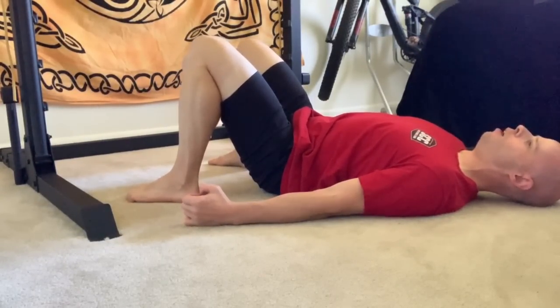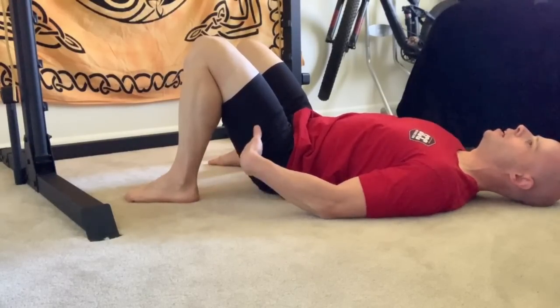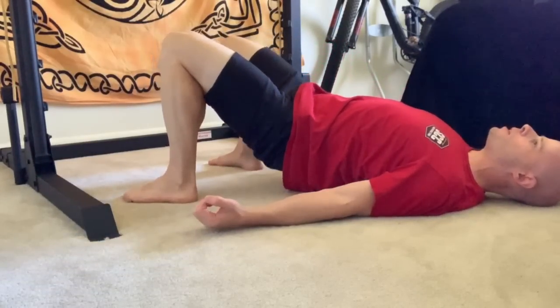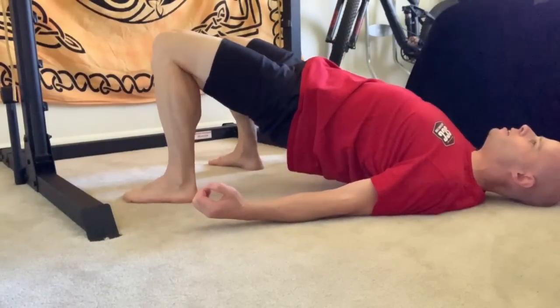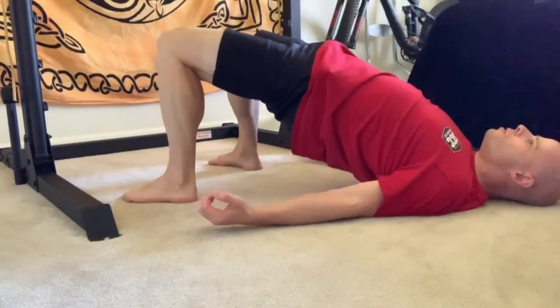I'm physically almost trying to curl my hamstrings. So I'm getting my ankles close to my hips, and then with that tension, extending my hips upwards, keeping that tension feeling like you're still pulling as much as you can.